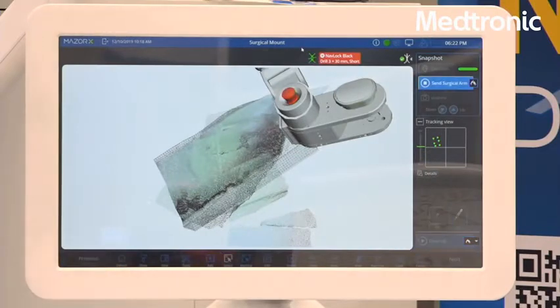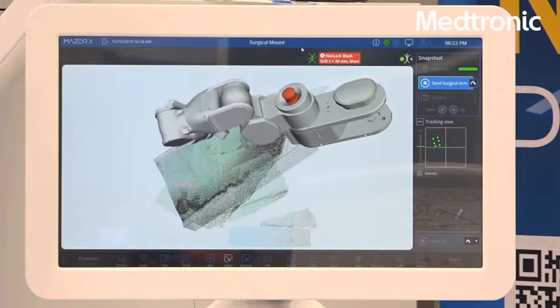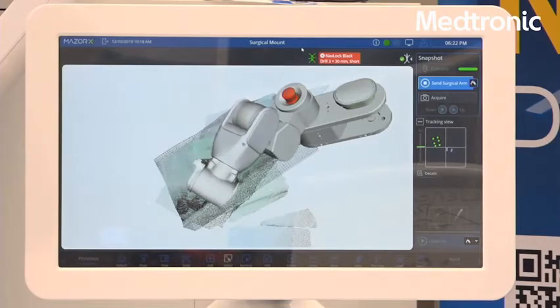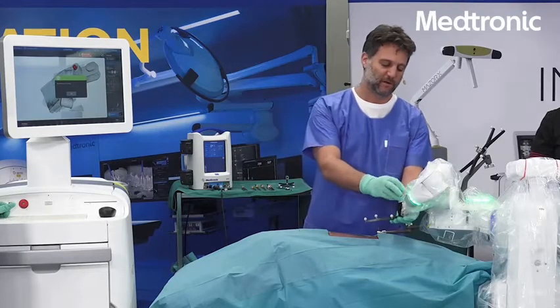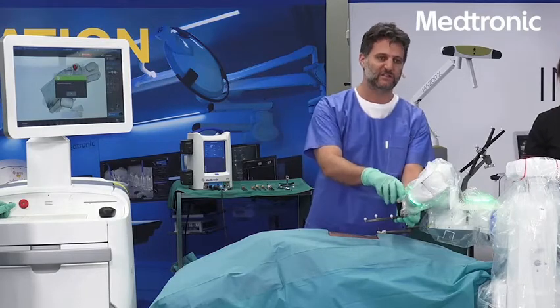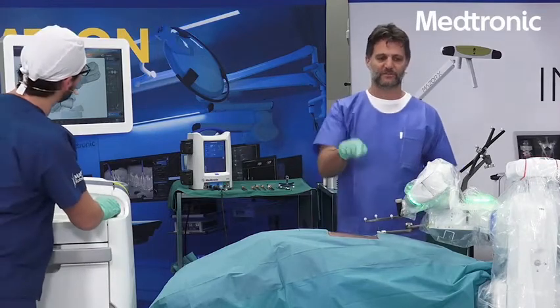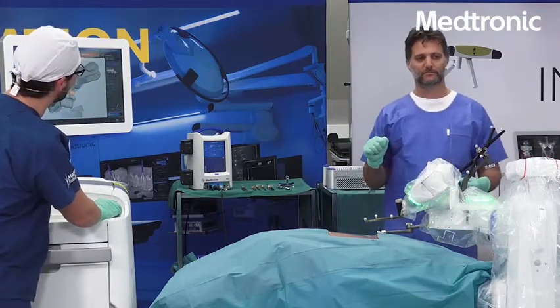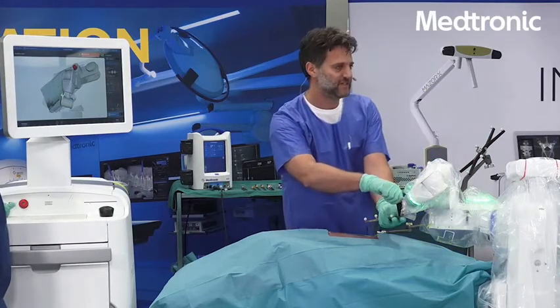The next step will be a snapshot. The snapshot step is necessary for the calibration of the robotic arm with the optical navigation system. We attach an optical marker to the robotic arm and take one snapshot. This is done.